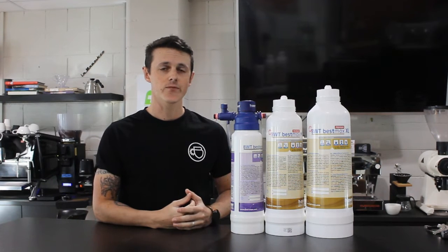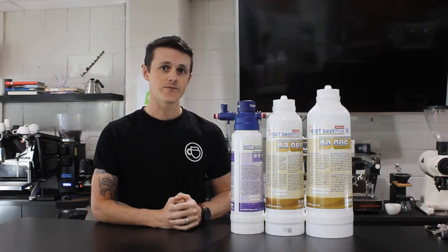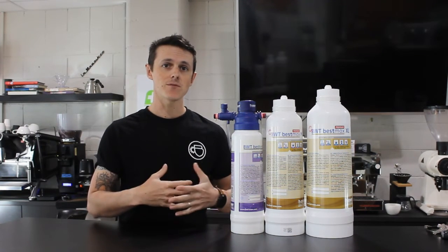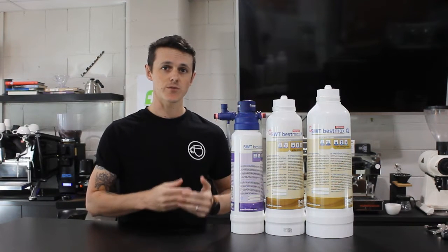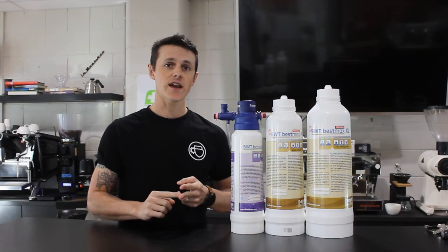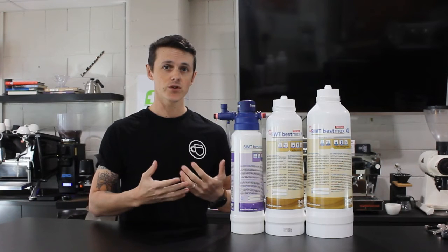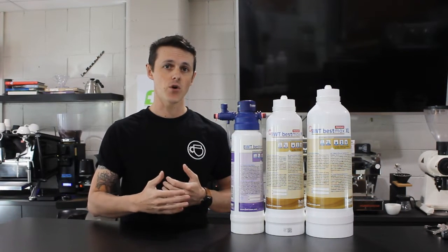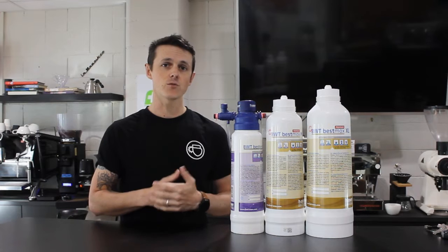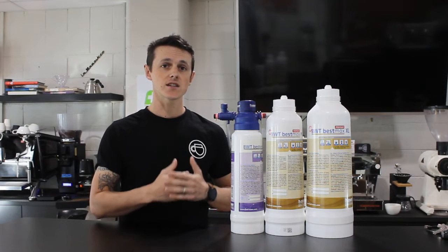Why do we filter the water that goes into our coffee machine? There are two reasons: first, taking the bad things out, and second, putting the good things in. As water enters our boiler and begins to heat, we must ensure that all the bad potential minerals remnant in mains water are stripped out before they have the chance to activate. This means lime scale and calcification are reduced, preventing build-up, cracks in the boiler, and damage to components, giving your machine a longer life.